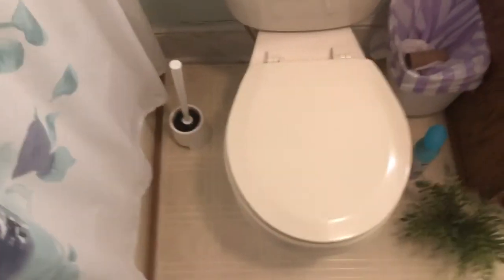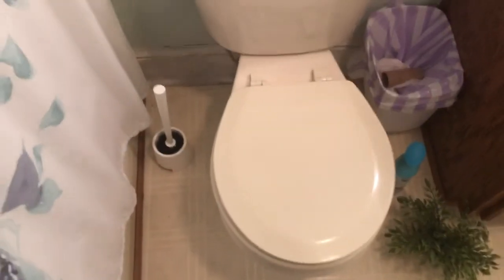If your fill valve still doesn't want to supply the bowl, your best bet is just to replace the fill valve, or to rebuild it — whichever of the two. I'll see you all in the next video. Bye.